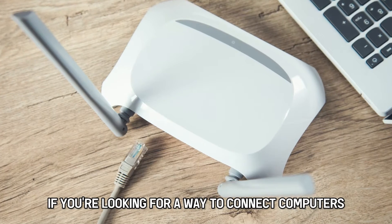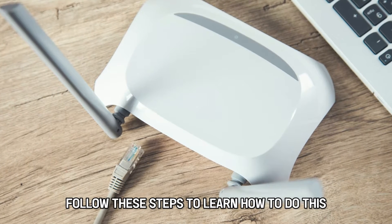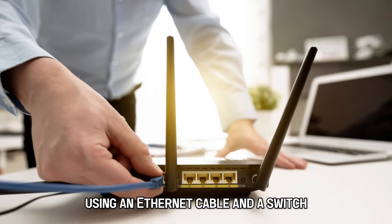If you're looking for a way to connect computers to Xfinity routers, follow these steps to learn how to do this using an Ethernet cable and a switch.